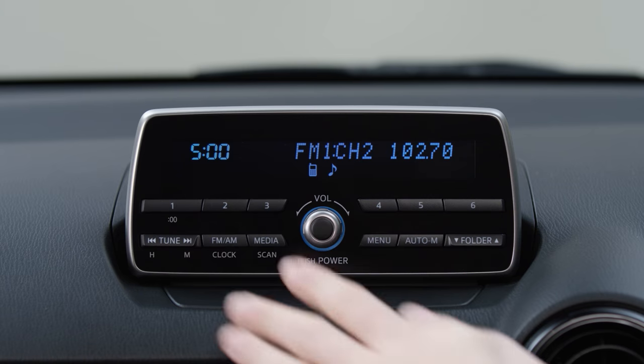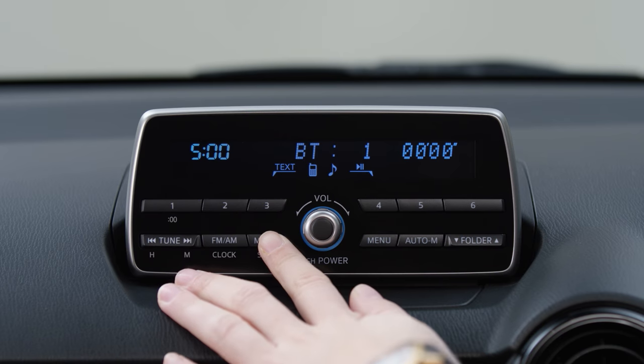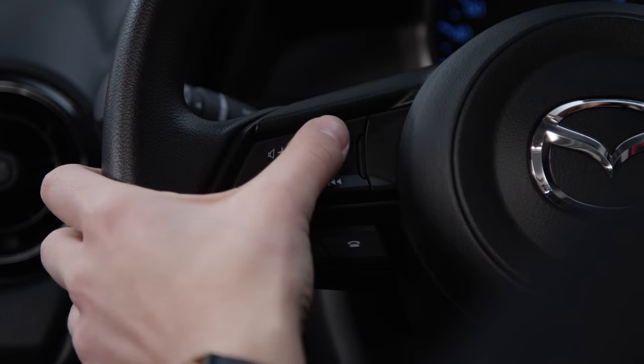You can then access your Bluetooth device via the media button. From here you can start playback and skip through songs using the seek buttons.